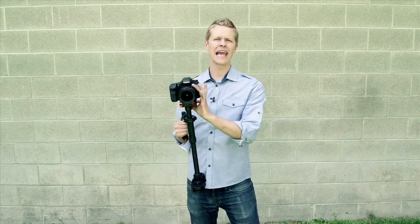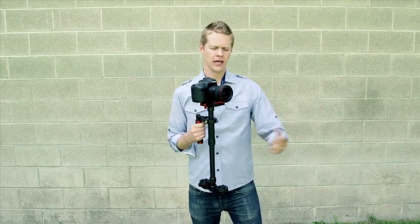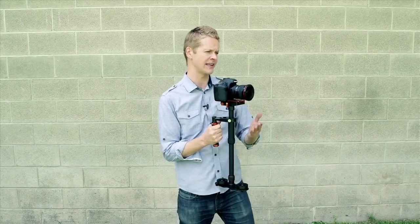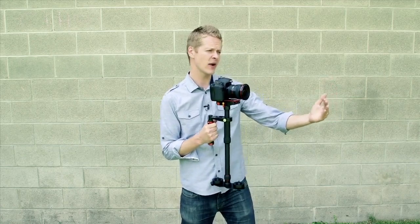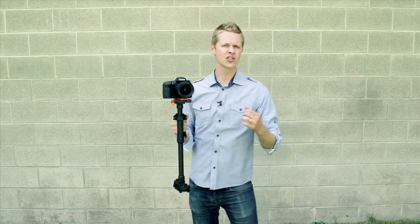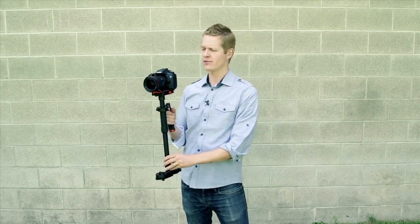I also prefer a high aperture, which gives me a wide depth of field so that my focus isn't as critical. I find my subject, set the focus at the distance I'll be from them, and try to stay as close as possible distance-wise while tracking. With my aperture high, it's not going to be as critical if I go in and out a little bit from the subject.